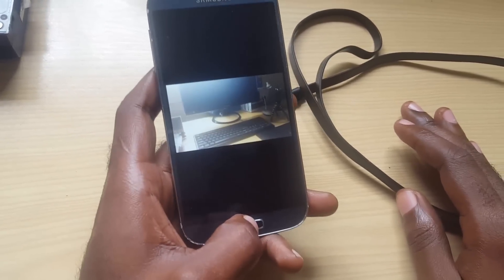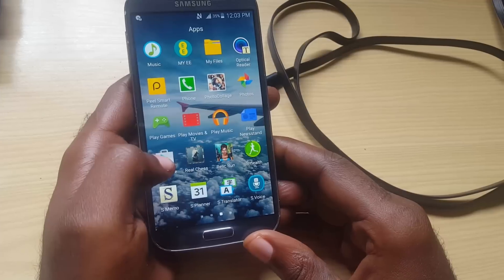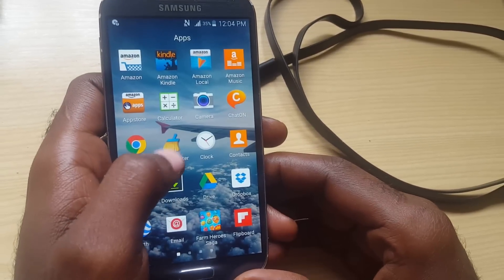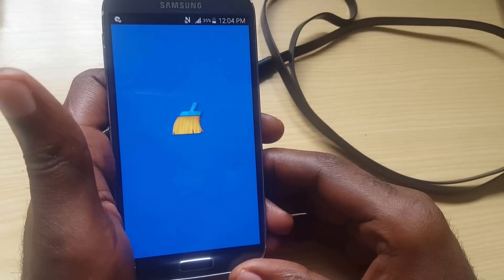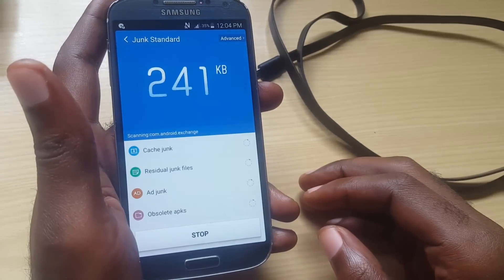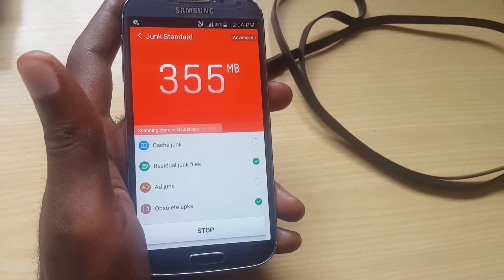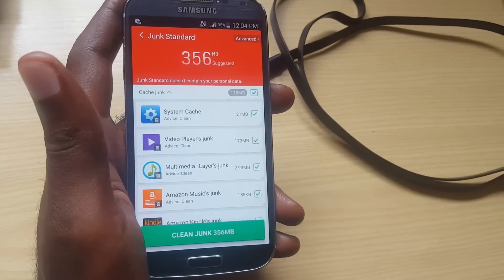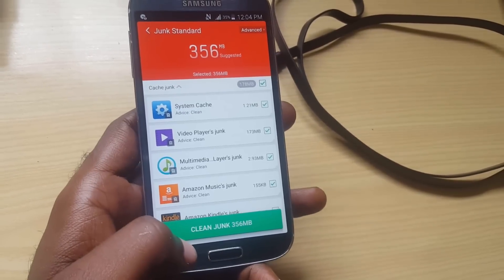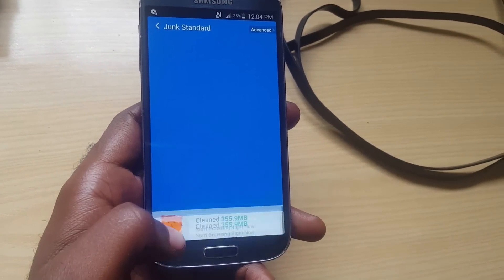Next, go into the Play Store and search for an app called Clean Master. It's a cleaning software that removes junk files — nothing you'll actually miss. You run it, click start, and it will scan to find junk files and cache. As you can see here, it's showing that it will clear up 356 megabytes of cache files and junk. You just click Clean and it will free up some much-needed space.